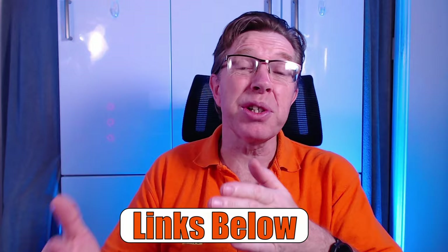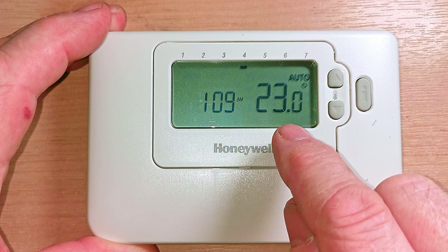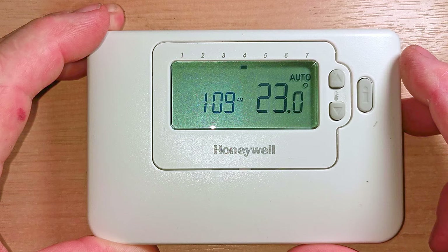Here's our programmer. I'll just run through what's on the display. We have the time here, and then we have the temperature of the room right now - so that's not the set temperature, that's the room temperature. We have a symbol that says auto, which you can change to manual or to off. And then we have one to seven across the top, which represents the days of the week. The little square indicates we're on Thursday.